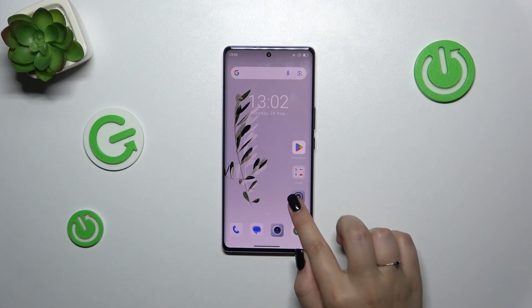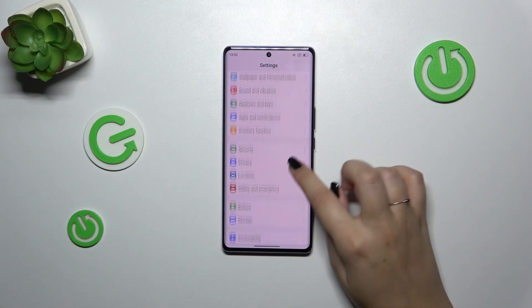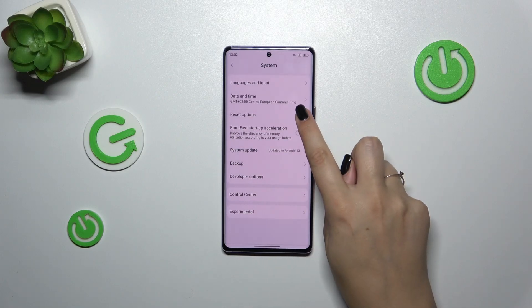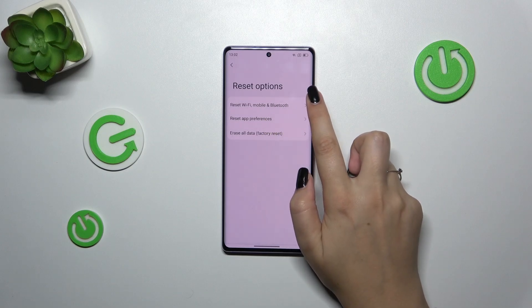Let's start by opening the Settings, and here we have to scroll down to find the System options. Now we have to tap on Reset Options — that's the third position — and tap on Reset Wi-Fi, Mobile, and Bluetooth.